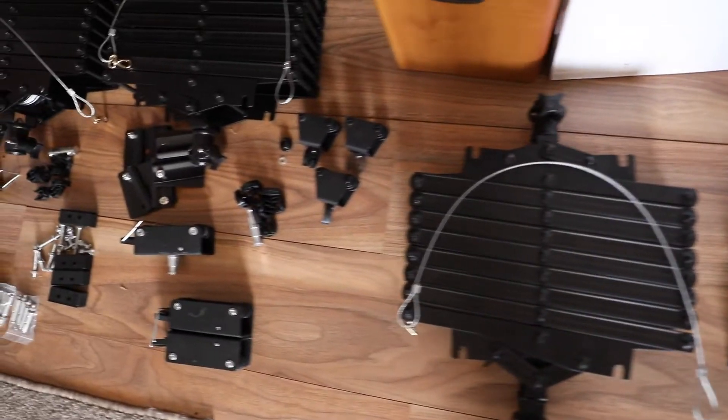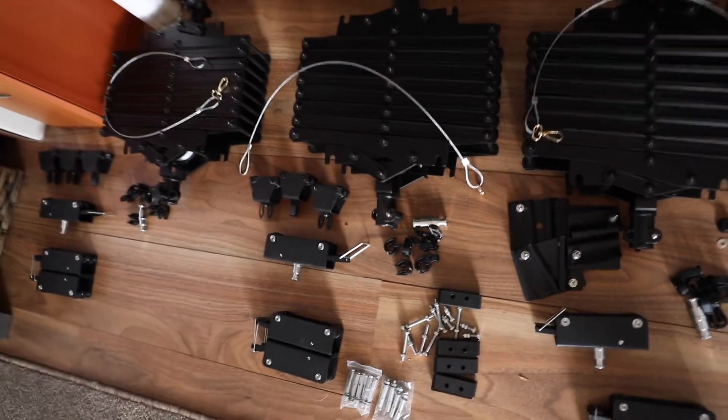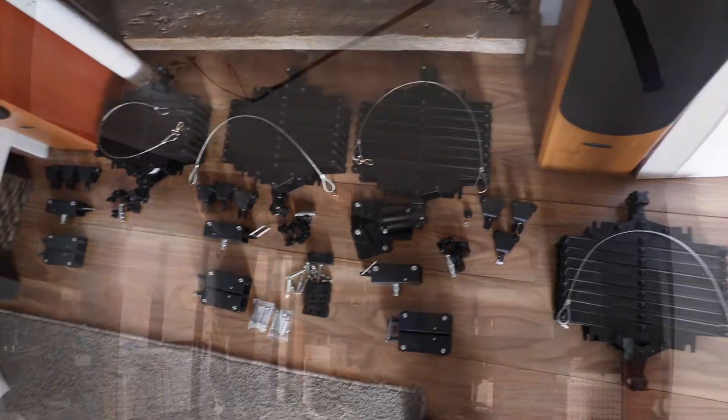This is the kit that arrived in lots of little pieces with no instructions. Got some work cut out for me, I think.